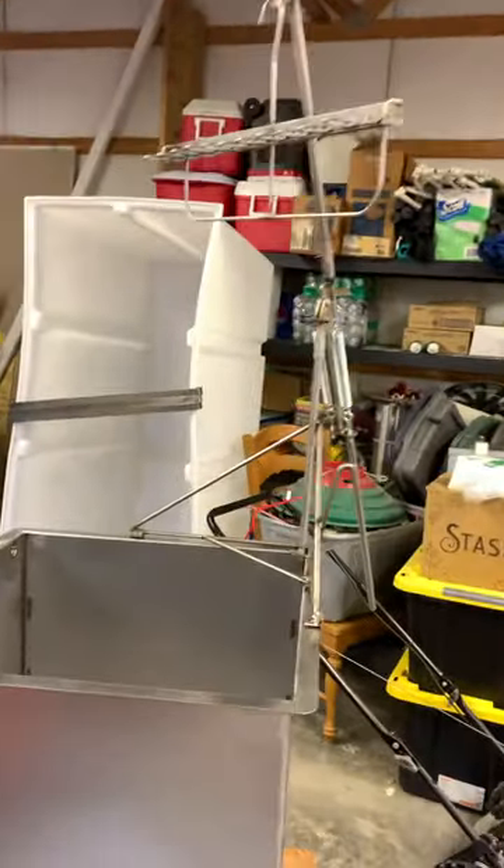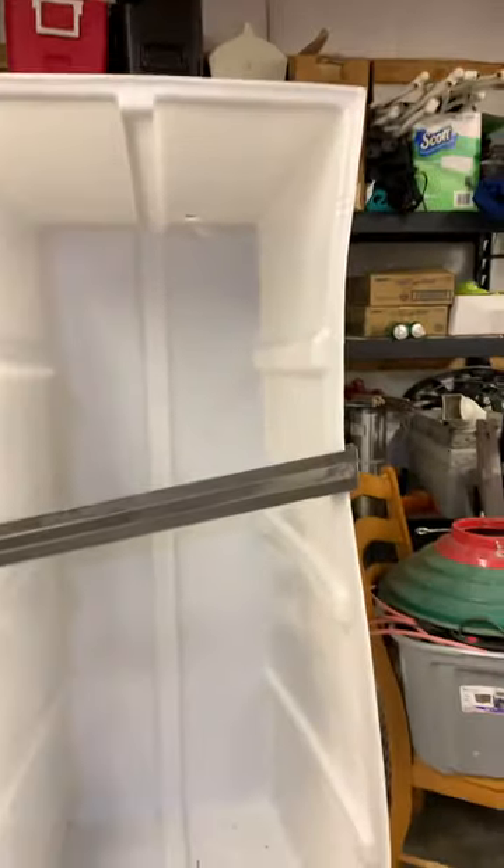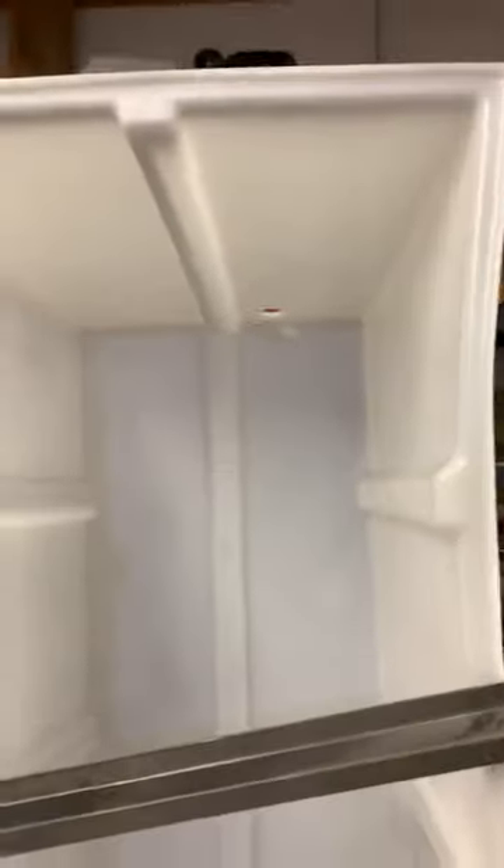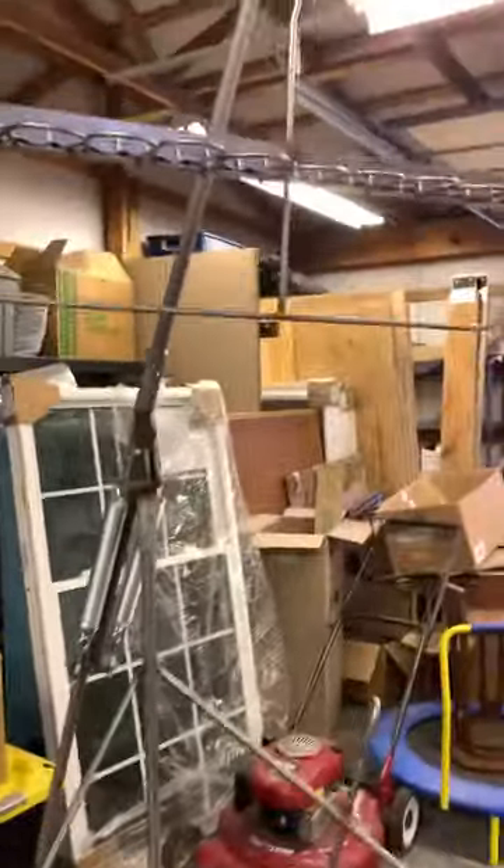After the evisceration part it goes to the chill tank — this is the chill tank. It'll be horizontal and they chill for about six hours. It's food grade plastic, and it's quite deep and spacious. This is a lot of equipment.